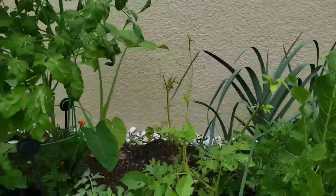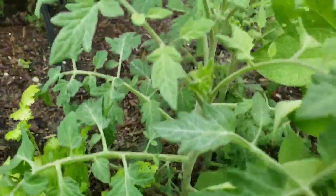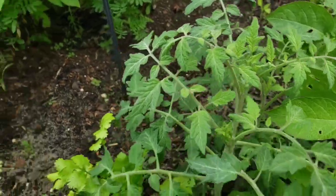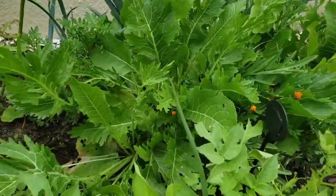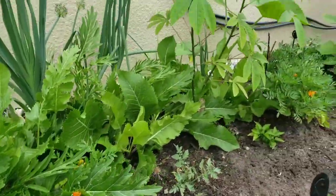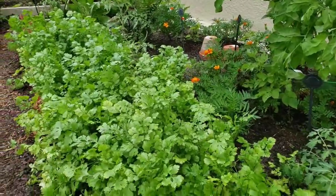Right about here are the Cherokee purple tomatoes that I planted, and I really can't wait to see what those look like. The horseradish is looking wonderful, and so is the cassava, the leeks, and just about everything else I planted in the garden.